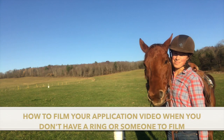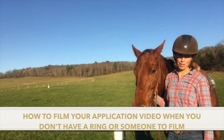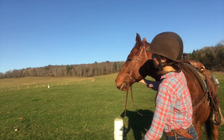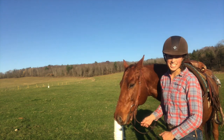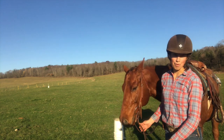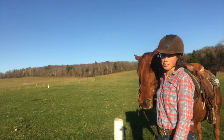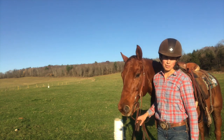Hey guys, this is Kristen Bentley from the Retired Racehorse Project. I'm a 2018 veteran and this is my Thoroughbred Makeover horse from 2018, Jobber Bill. As you can see behind me, there's a giant cow pasture — that's my riding space. I don't have an arena and usually I don't have anyone to video for me either. Today, Jobber and I are going to demonstrate how you can set up your camera to capture a pretty effective video for your application without necessarily having someone around.